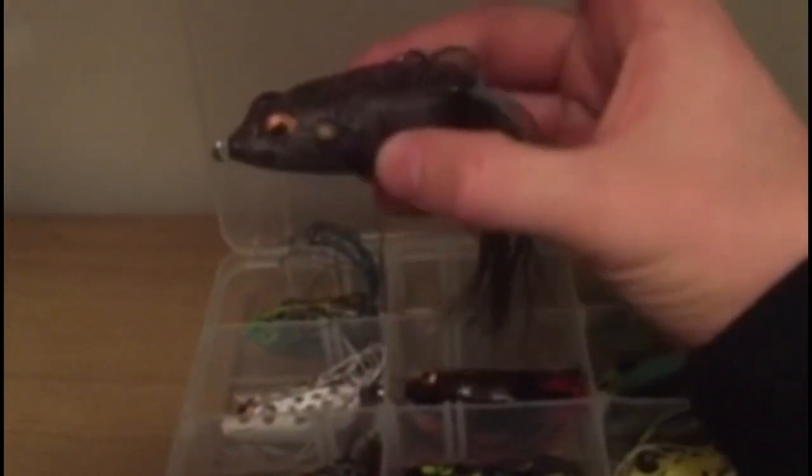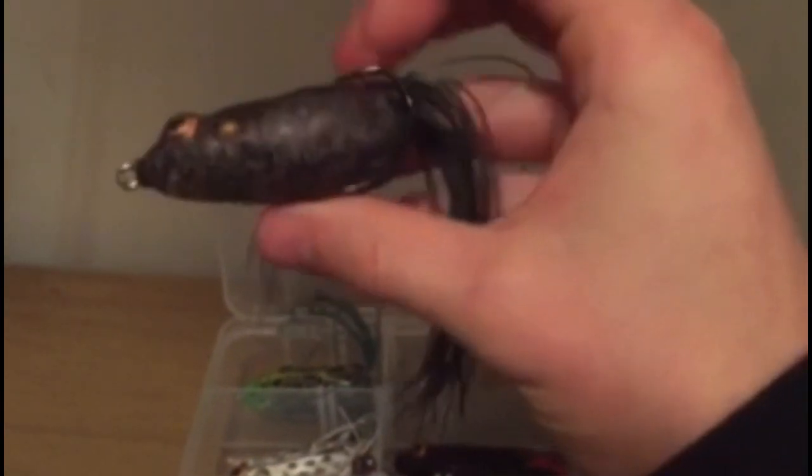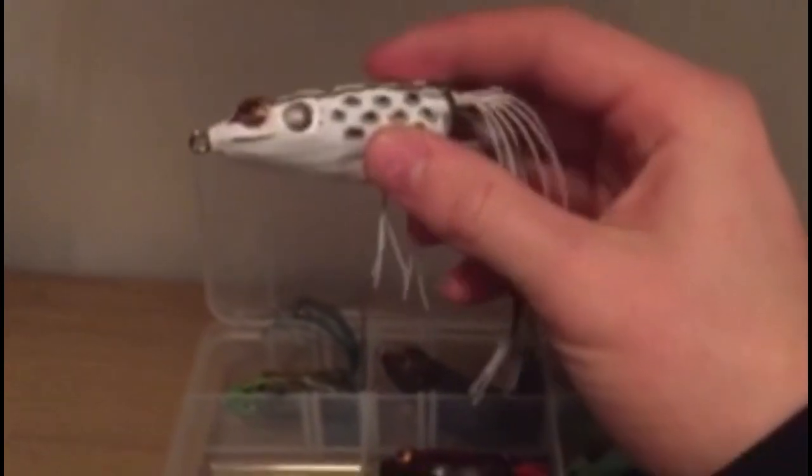Next is another Booyah pad crusher — this one's called Old Smoky. It's like a gray frog with black spots. The hookup ratio looks pretty good on this and it works really well.